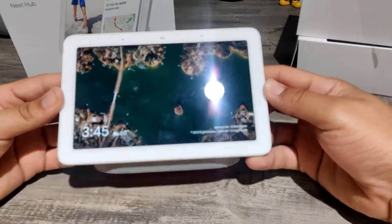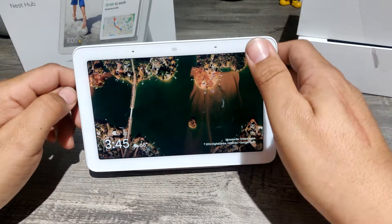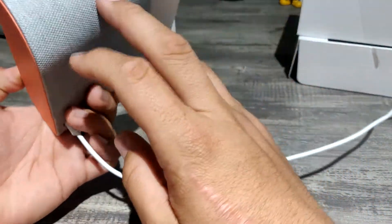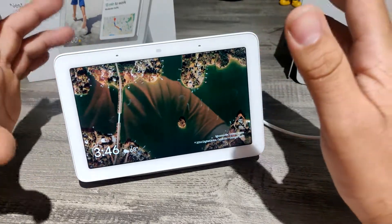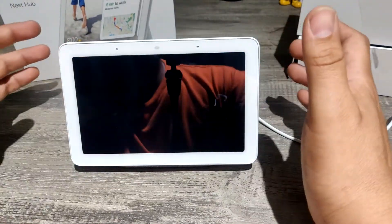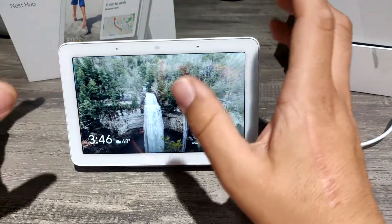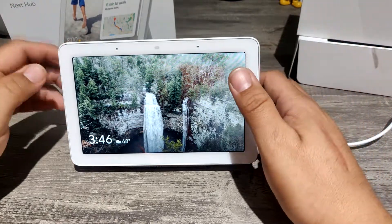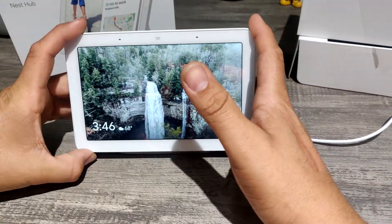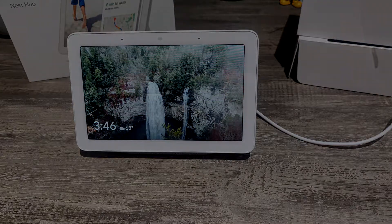So, is it worth it? Absolutely. Where else can you get a six-inch screen with a decent speaker and smart capabilities for $49? It's restricted compared to a tablet, but it's not meant to be used as a tablet — it's meant to be stationary, like an alarm clock, somewhere you check every day. This is perfect for $49, you can't go wrong. The bigger $70 Nest Hub Max is nice for a bigger screen and more productivity, but this is definitely worth it. Until next time guys, see y'all later, thanks for watching, please subscribe, and happy holidays!